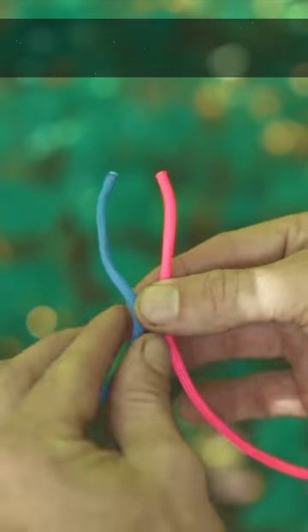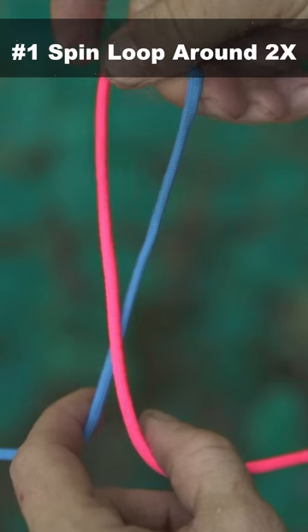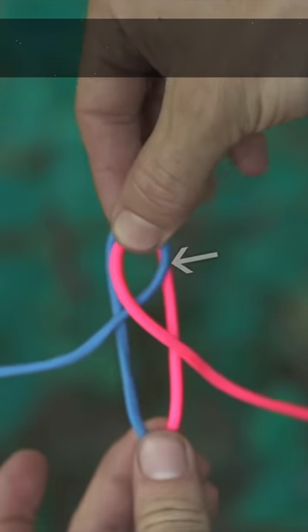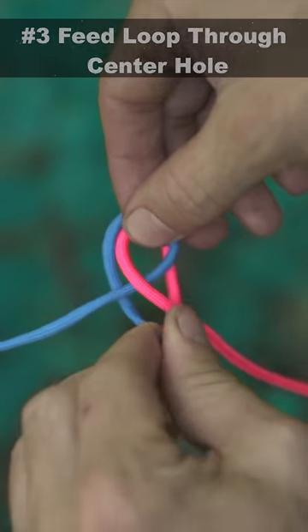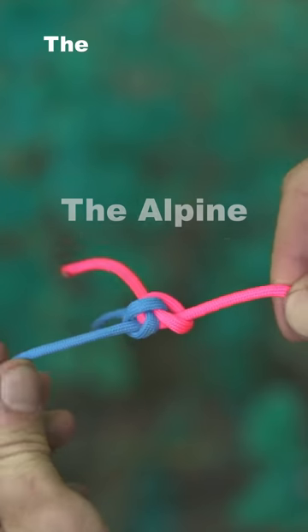To connect two ropes together, we could do the same thing. Pinching the connecting point, it's like we just have one rope. Spin the loop around once, and now twice. Bring it underneath itself and forward through that center hole. Pull it tight and you've tied what's known as the queen of knots — the alpine butterfly.